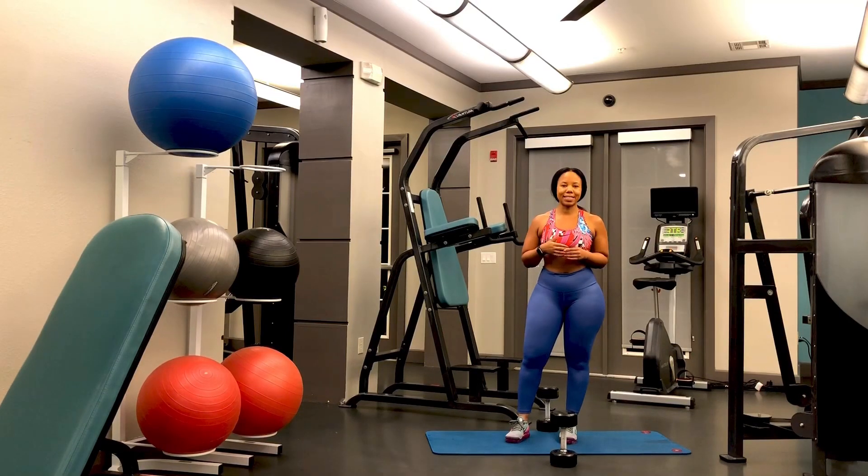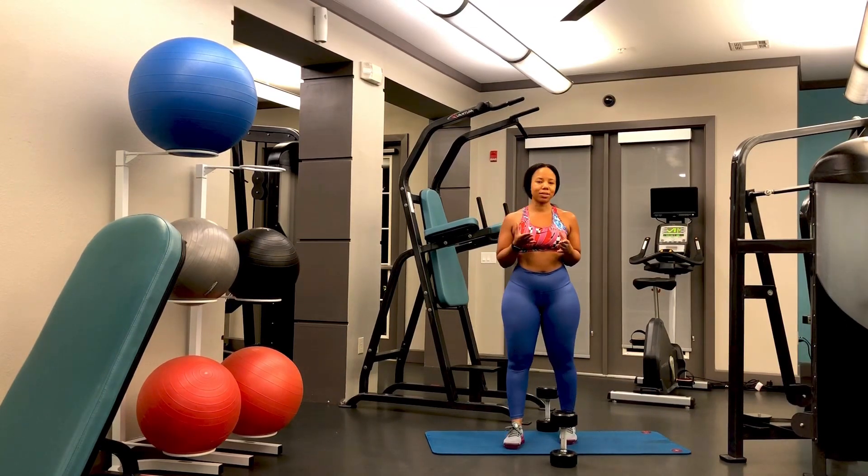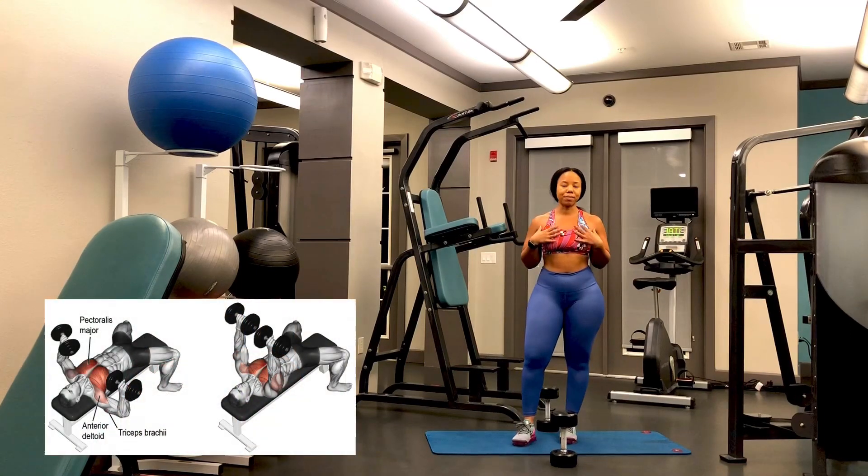Because I know that many of you don't have access to tons of equipment at home, such as a bench, I want to show you how to do a chest exercise using the floor, the mat, and two dumbbells. It's a great way to work your pectoral muscles.